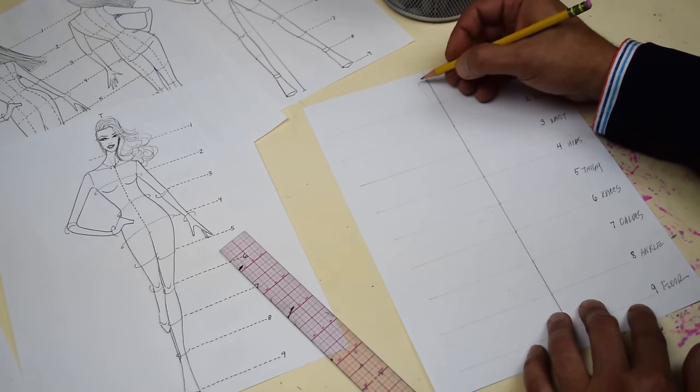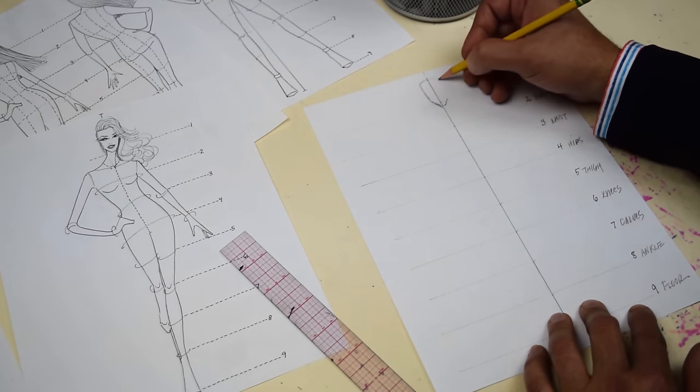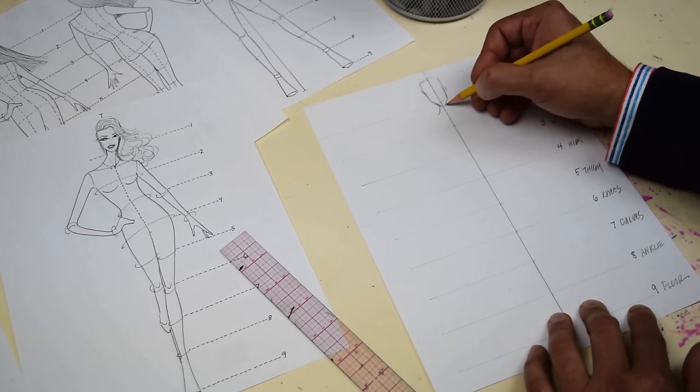Start with the head — I'm gonna draw the head right there. Then draw the neck. Now this is where we start adding a little bit of fashion and dimension — a little bit of movement and pose, as opposed to flat.